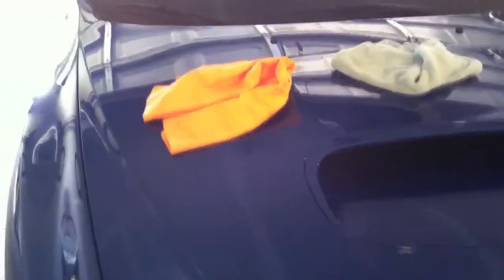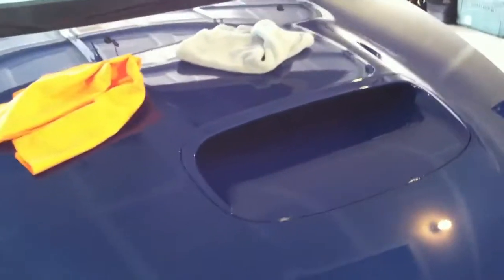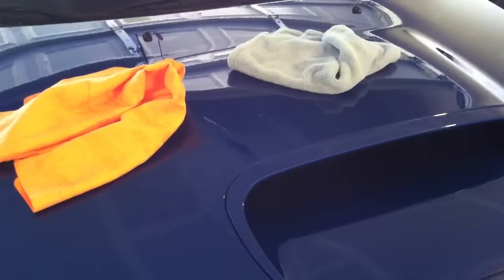I recently purchased this Armor All Absorbent Drying Towel, and I'm washing my 2011 WRX this weekend. I just wanted to show everybody how not well this product actually works.